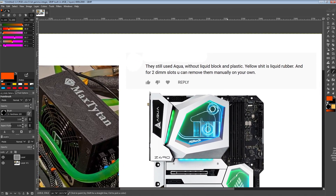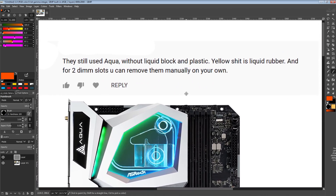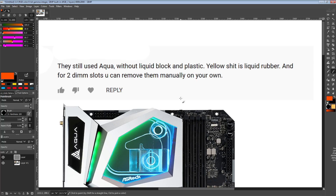Because of this guy right here. So fun fact: there was actually a 15-minute version of that video I posted about the Aqua where I actually explained why we can clearly see that the retail board and the board that Splave used for his records are not the same motherboard — as in, ASRock changed the PCB.